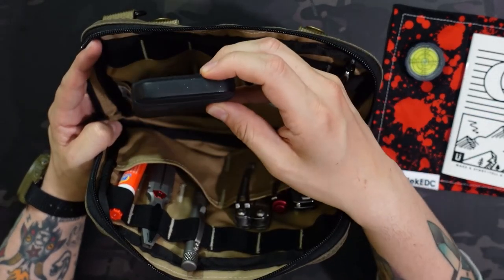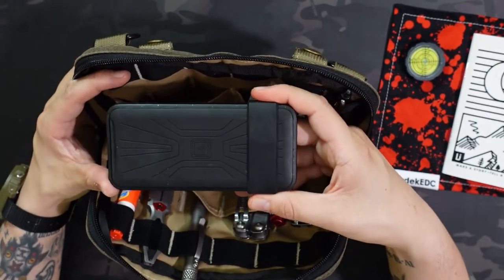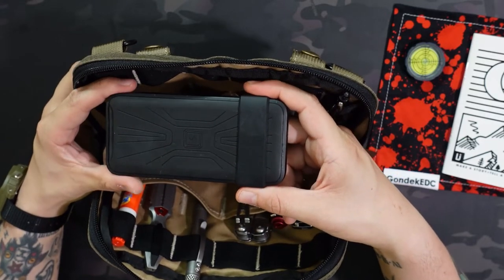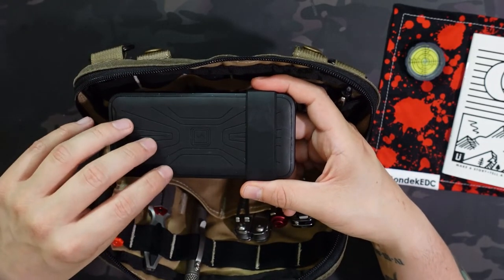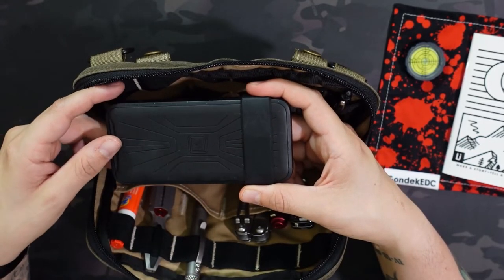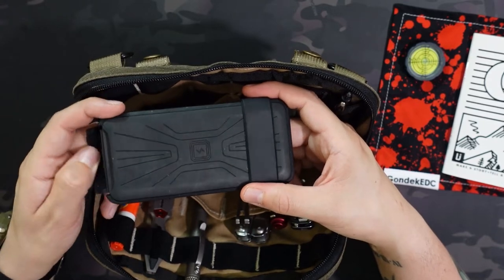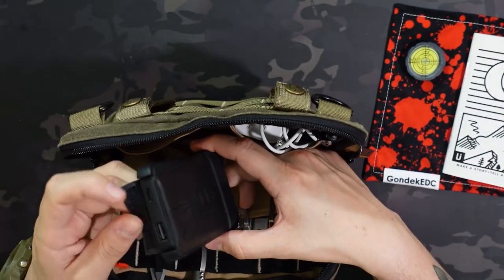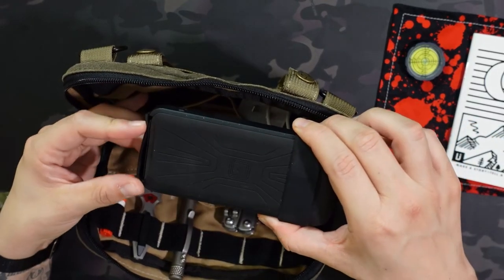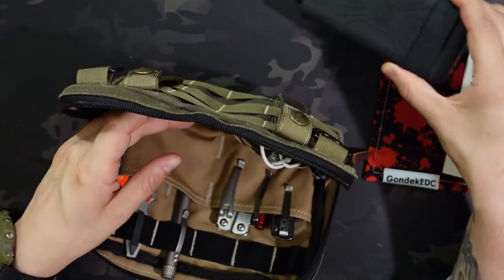On the left side, in that first four-inch by three-inch pocket, is the Lander Charger. This came in a Going Gear box and is one of my favorite battery backups. It has wireless charging, which iPhones also have built in, so you can just throw the phone right on top without any wires — just make sure it's charged before you leave the house. You can obviously use wires as well, but I typically just set it on the desk and throw my phone on top, which is really nice.